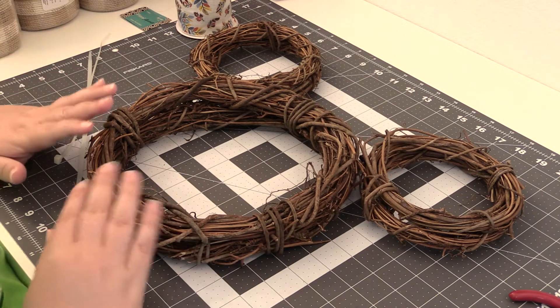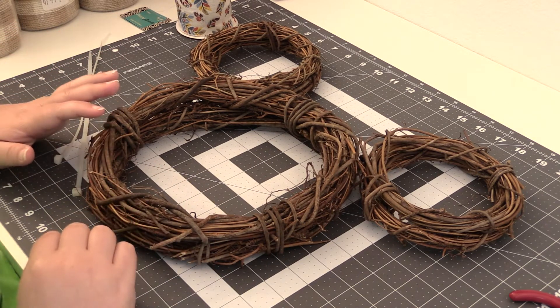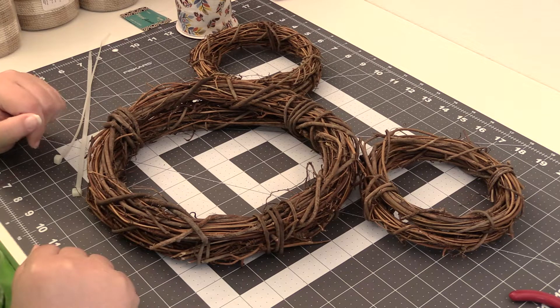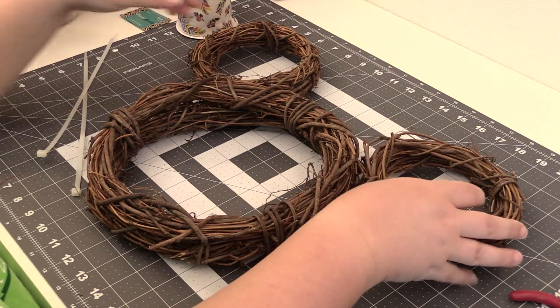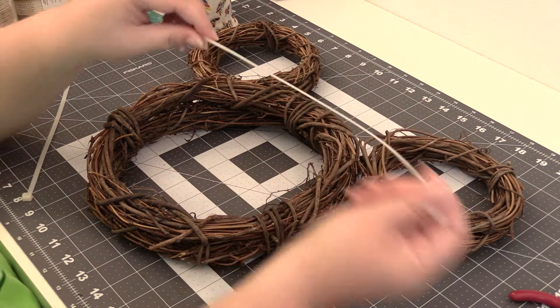So we're going to add some ribbon and some flowers. The first thing we're going to do to get started is connect our ears, and we're going to use zip ties to do that.